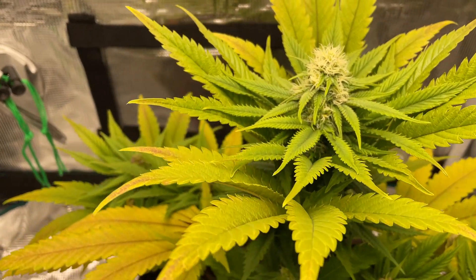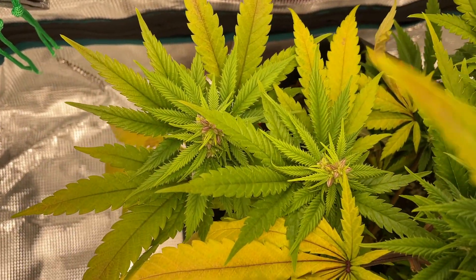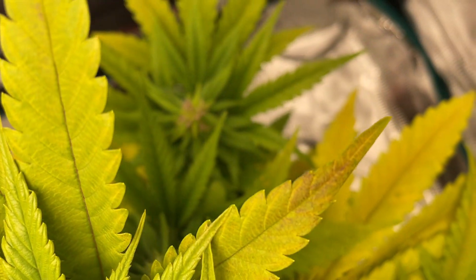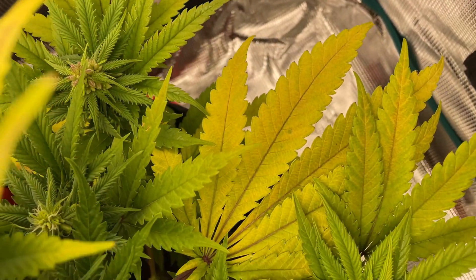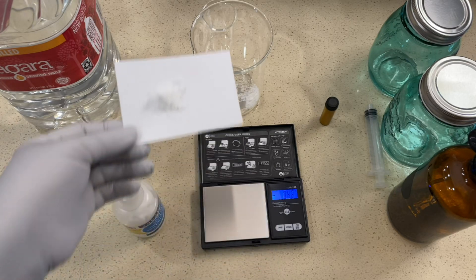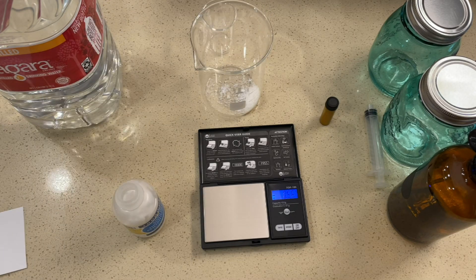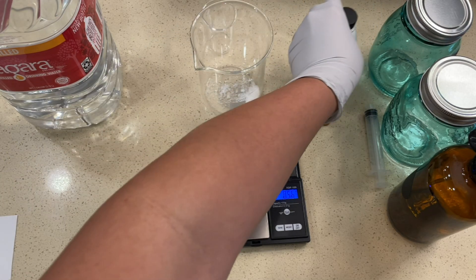The drawback is that making STS requires two ingredients that are both harder to find than colloidal silver and can't be made at home, so they have to be bought. These ingredients in their solid form are also quite harmful if inhaled and can burn the skin on contact, so the mixing process will require basic PPE: gloves, safety glasses, and a face mask.